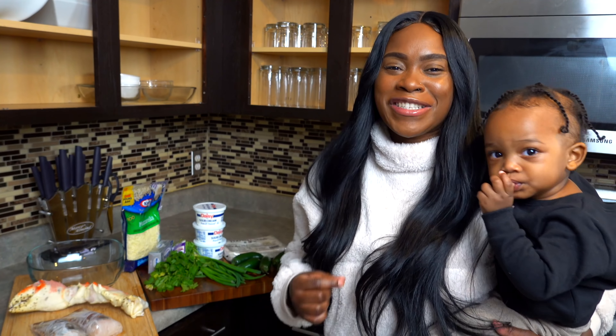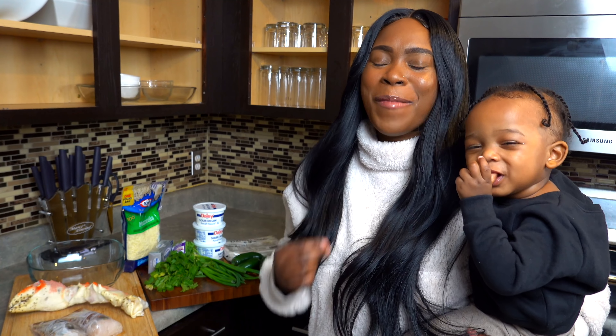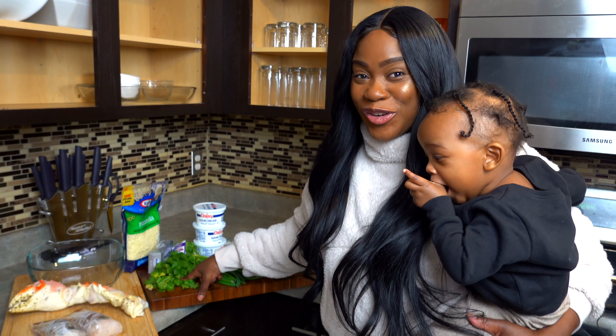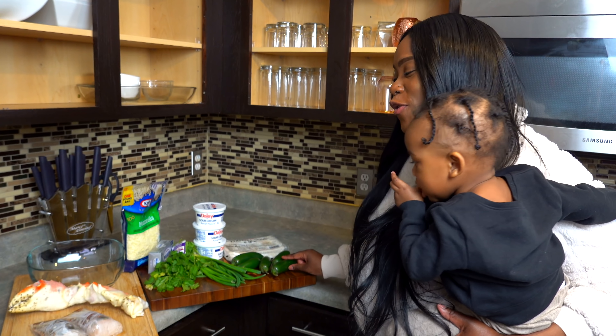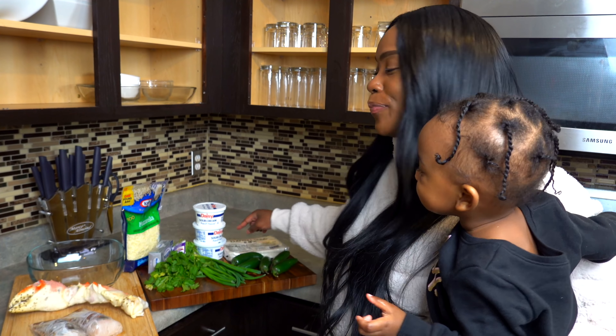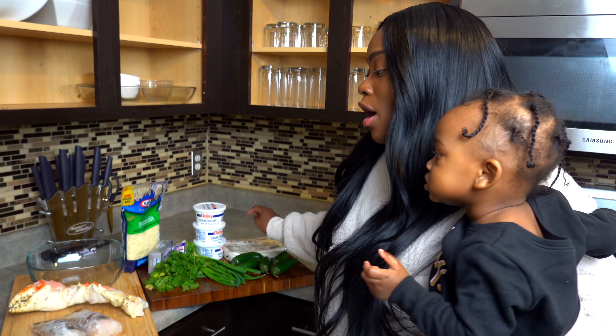Okay guys, so this recipe is very simple, which is why I love it. We need a bunch of cilantro, some jalapeños of course, some mozzarella, some cream cheese, some sour cream, and then the egg roll paper. For my twist, I'm gonna add some king crab legs and some lobster tails. This is gonna be so good.